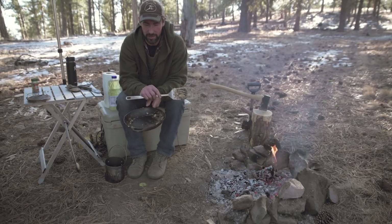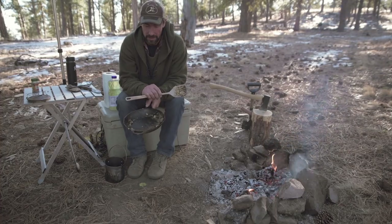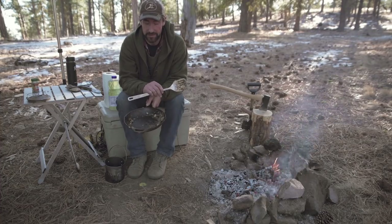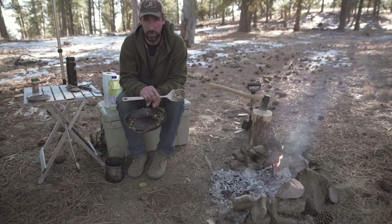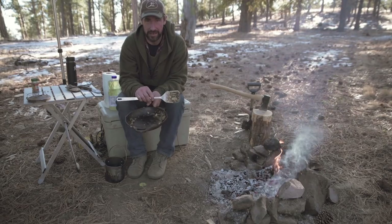Alright, this is Jason with the Primal Outdoors channel. Ever since I've been doing some cast iron cooking videos, I've been getting questions on how I clean up my cast iron skillet. Typically I would just put it on the ground, let the dogs lick it out, and call it good. But since you guys have been asking, I figured I'd show you what I do when the skillet starts to get pretty bad and I do want to get it cleaned out.